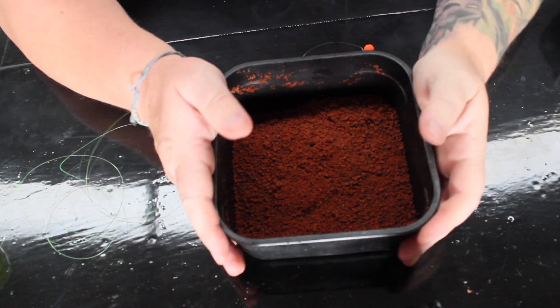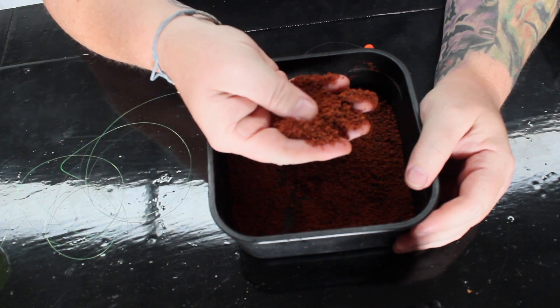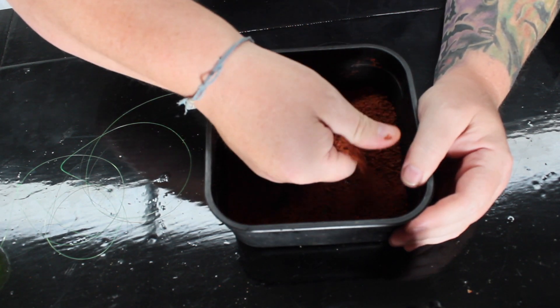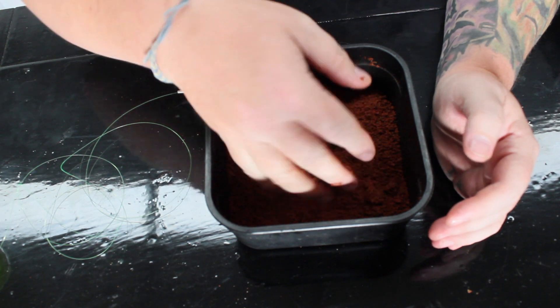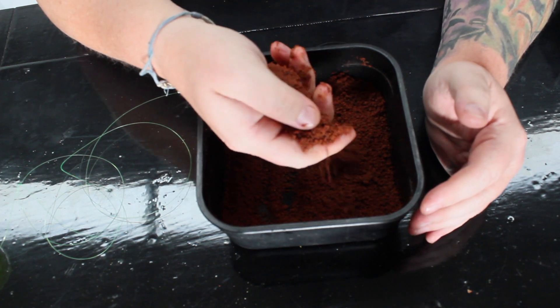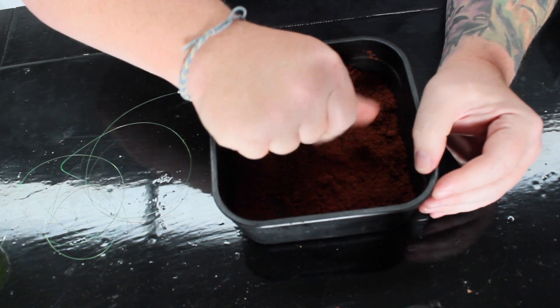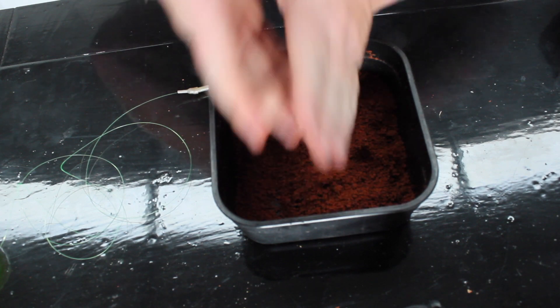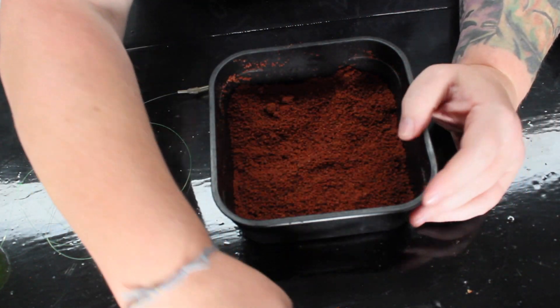Here we are with the groundbait mixed up — quite a dry mix. You can see it's a nice color, a lovely smell to it. When you give it a squeeze it'll make a ball, but it'll easily break down into powder again. Give it a nice tight squeeze and it's all together, and then it will easily break down again — so that's going to break down lovely on the lake bed wherever you're fishing.